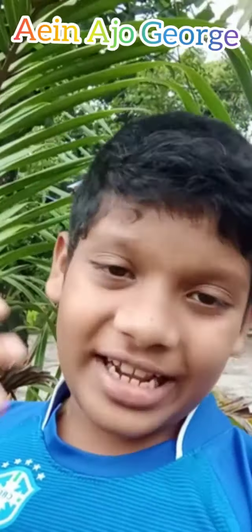Hello friends, welcome back to my channel, it's gaming and entertainment. So in this video, we are going to get an unboxing video.